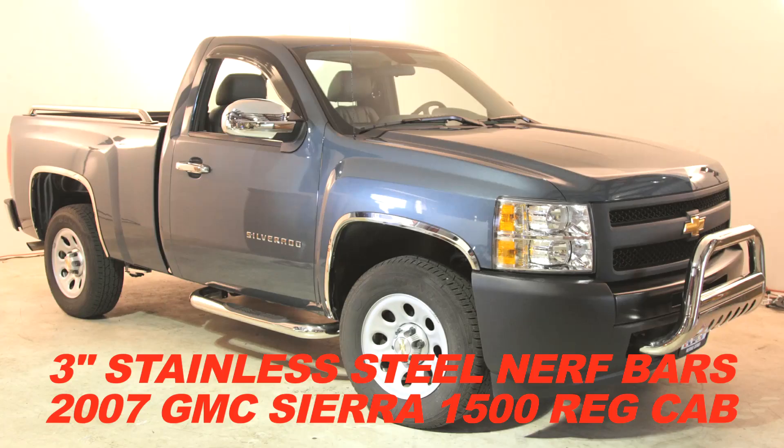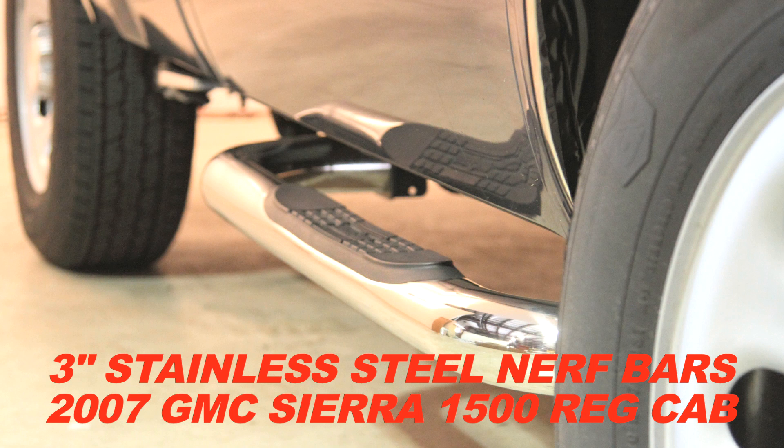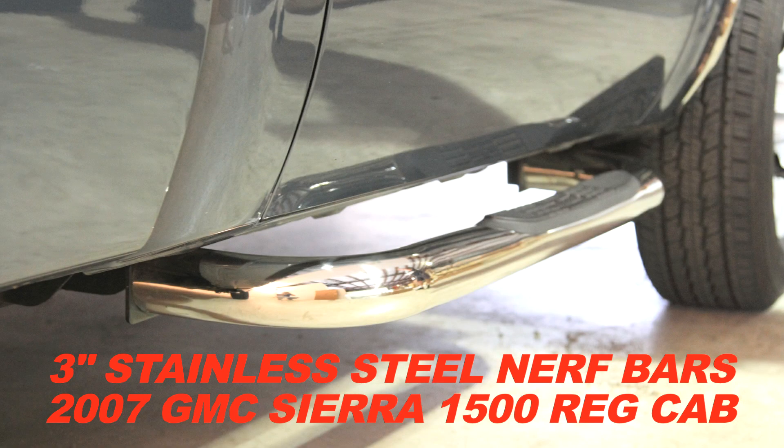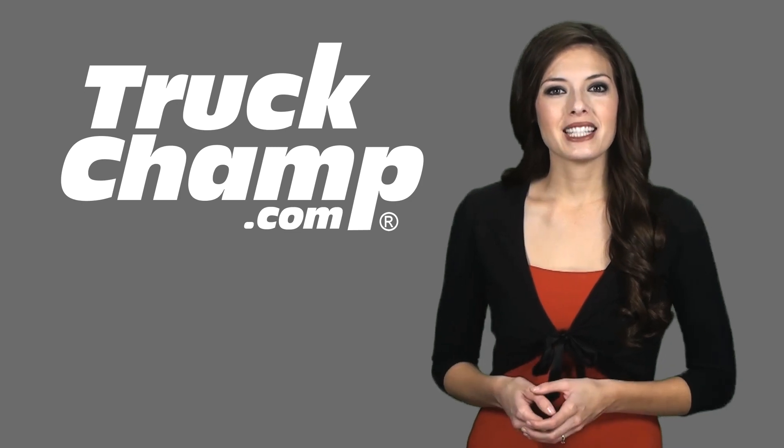These Truck Champ bars are made of the best quality 304 stainless steel available. That gives you a great looking shine and the finest protection in all types of weather. That means no rust and a great look to last many years on your vehicle.